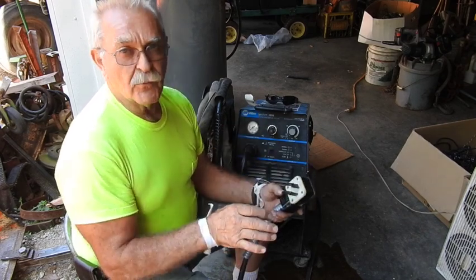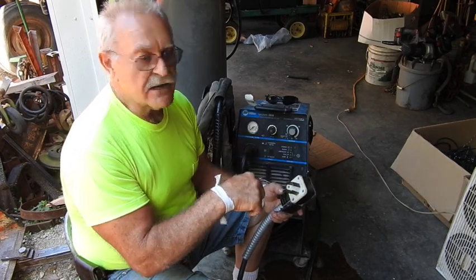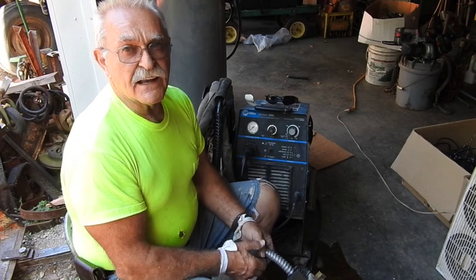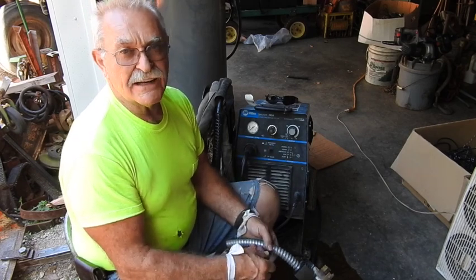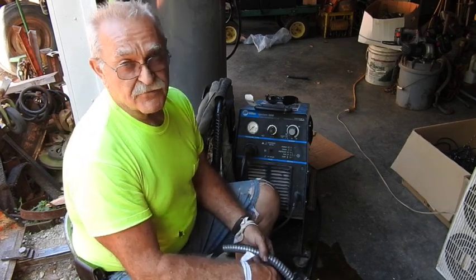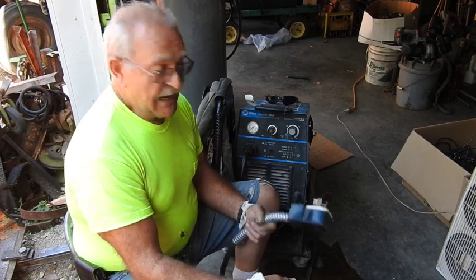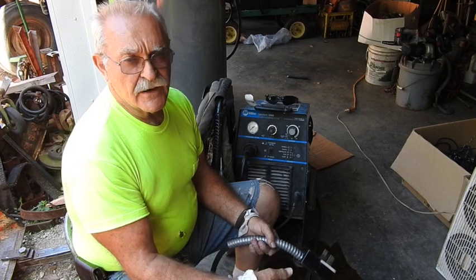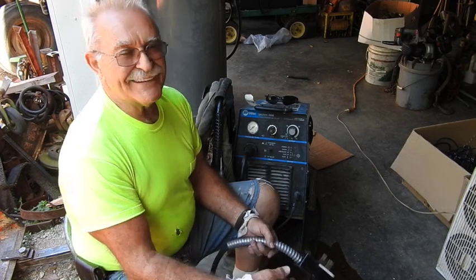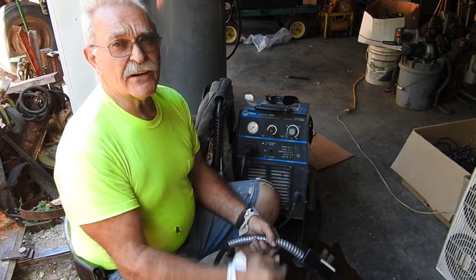So it's no longer running on single-phase — I only ran it single-phase temporarily to test it here. It's back in the configuration it was originally. And it's one cut and done. I was really shocked at how quickly and easily it just blew right through there. I had it set for 45 amps; I could probably have it set for 30 amps for that thin of material and cut it just as well. At any rate, this is TrackMan44, and I'm out of here, guys.